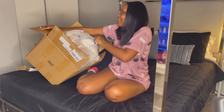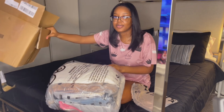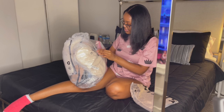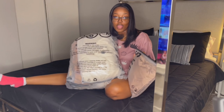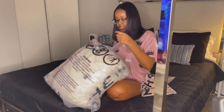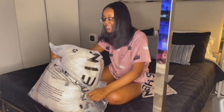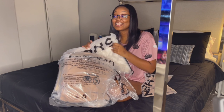I'm going to go ahead and pull it out and toss this box so I can show y'all. Oh my gosh, I'm so excited — feels like Christmas all over again!